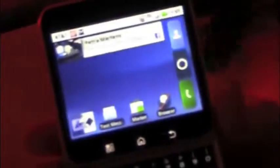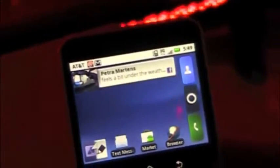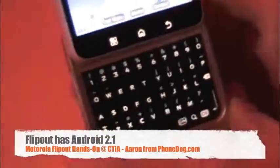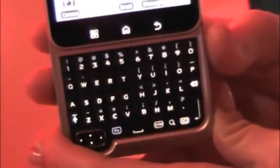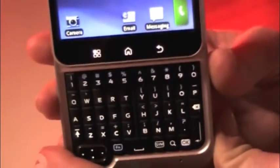The Motorola Flipout has the latest version of Moto Blur and is running Android 2.1. It's targeted at a very youthful audience. The design is very unique and expressive. It also has seven customizable home screens. A lot of what we talk about with this device is about personalization and customization — making it your own, allowing it to be very expressive.